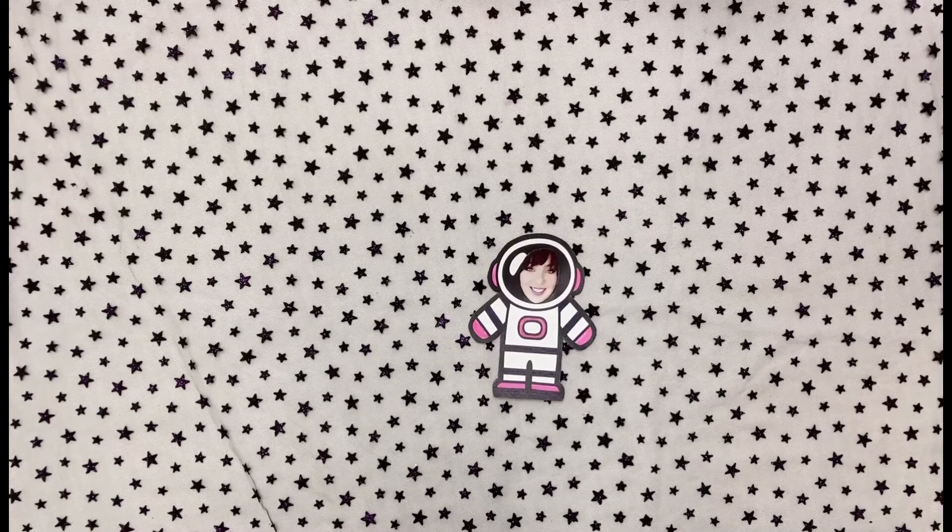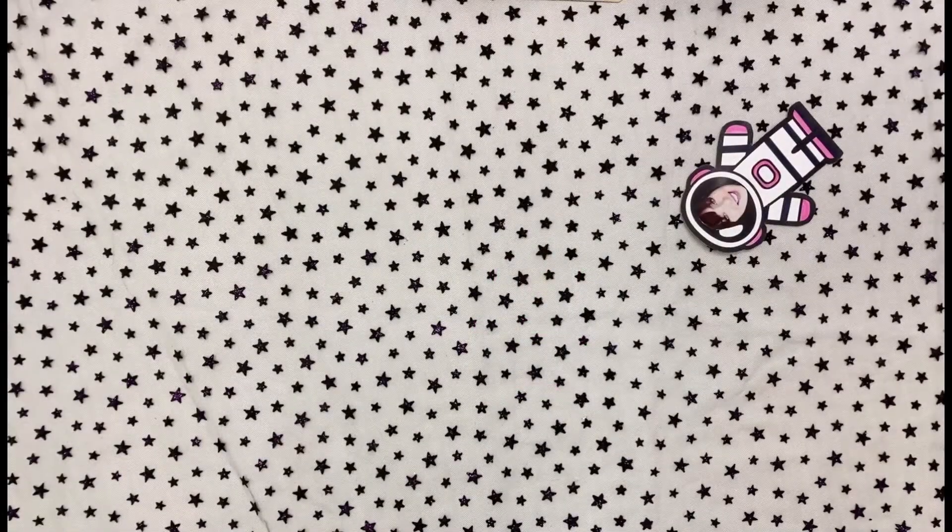Hey friends, it's Ms. Kat here at the Wetasman Public Library with another craft tutorial. Today we are making handheld constellations. Grab your craft kit from the library or gather the supplies from around your home.